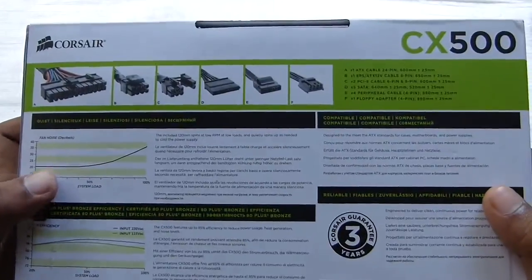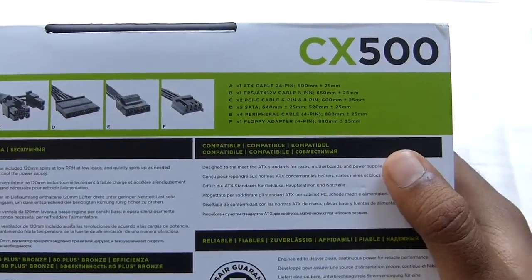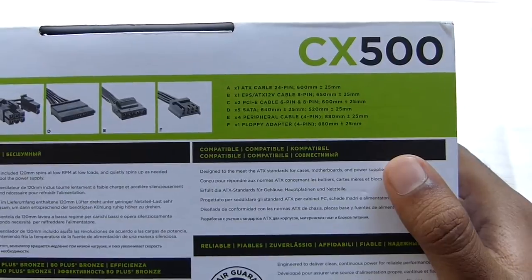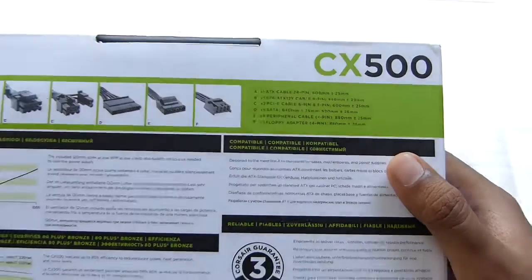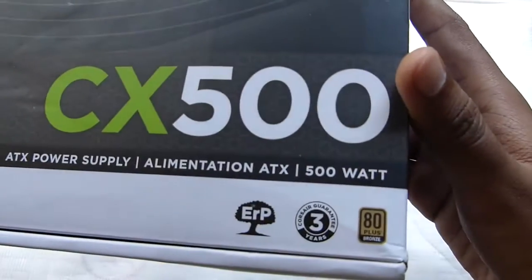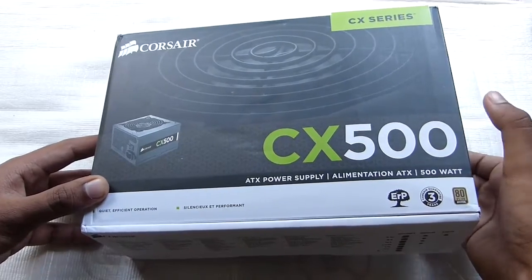And taking a look at the back, there is the information about the cables that are available with this PSU. You have one ATX 24-pin cable, then the 8-pin CPU connector, 2 PCIe 6-pin and 6+2 pins, 5 SATA, 4 peripheral cables, and 1 floppy adapter. This also has the 80 Plus Bronze badging, meaning it is really efficient — it gives more than 80% efficiency almost all the time.